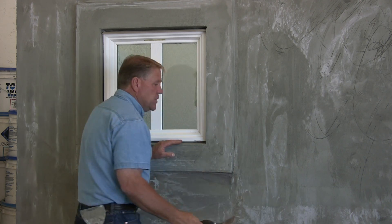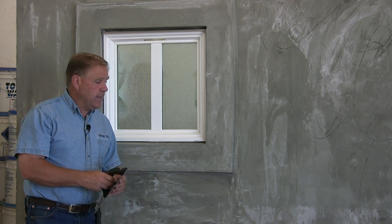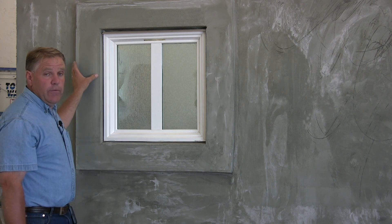You can do this by either grinding off with a rasp, a sanding stone, a brick — anything that will grind this down to a smooth surface — making sure again that we have square, clean corners all the way around on everything that we do.